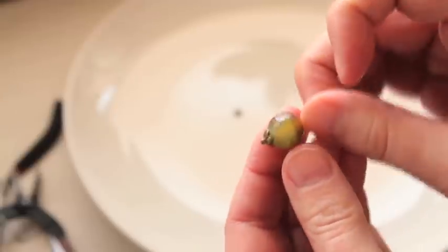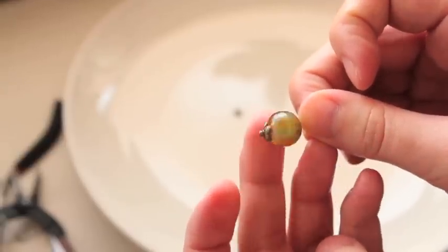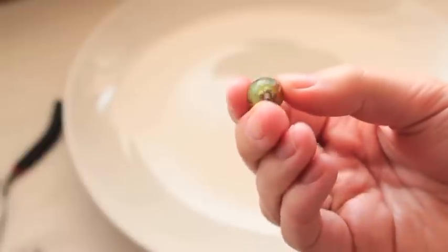Now it's much bigger and it's not coming through — it's like a cork. And the only thing that's left is to make a little hoop by twisting your pin. There you go, it's done. It's very easy.